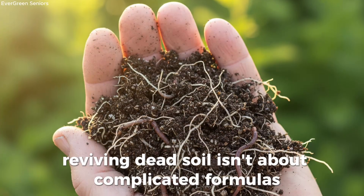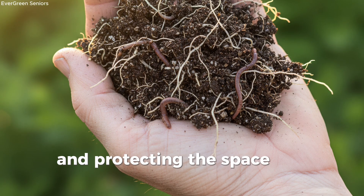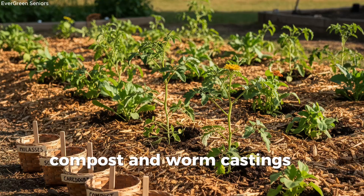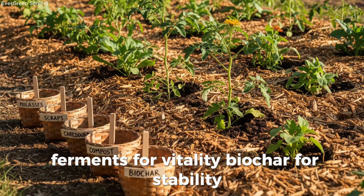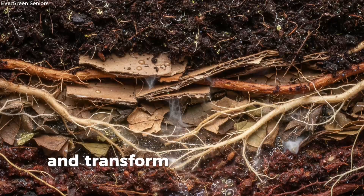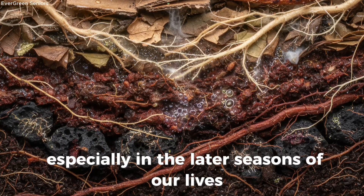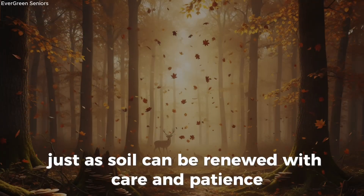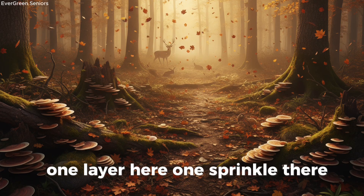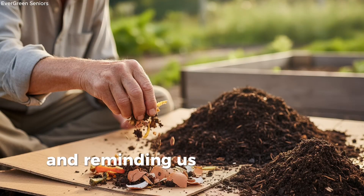Reviving dead soil isn't about complicated formulas or expensive products. It's about remembering what microbes crave — seeding them with new life and protecting the space they need to thrive. A little sugar for the spark, soft organics for the feast, cardboard for shelter, compost and worm castings for diversity, ferments for vitality, biochar for stability, and mulch for balance. Together, these humble ingredients awaken the hidden life beneath our feet and transform lifeless dirt into a living ecosystem once again. And maybe that's the deeper lesson for us as gardeners, especially in the later seasons of our lives — just as soil can be renewed with care and patience, so too can we. We don't need to do it all at once. Small, steady steps — one layer here, one sprinkle there — add up to something powerful over time. Nature meets us halfway, magnifying our efforts and reminding us that healing is always possible.